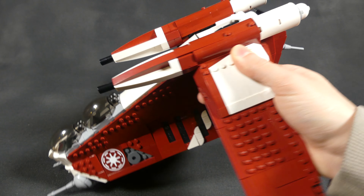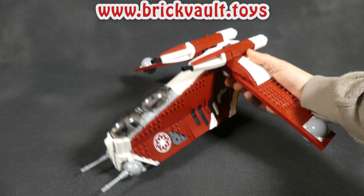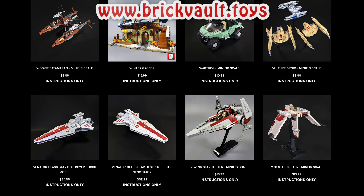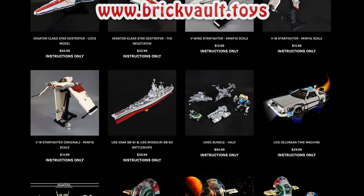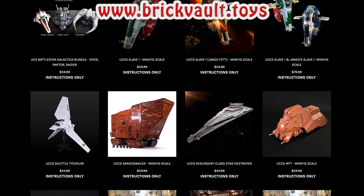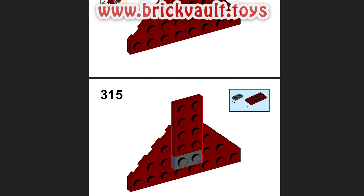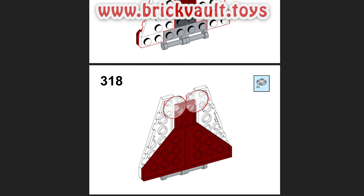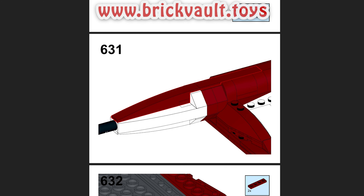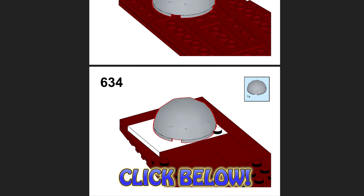But before we get started, let me tell you about our web store www.brick.toys, where you can find the instructions and parts list not only for the model I'm showing you today, but also for over 250 other incredible creations designed by the highest-skilled LEGO designers in the world. We hand-test each creation and parts lists have been checked for pricing and availability, so visit www.brick.toys or click the link in the description below.